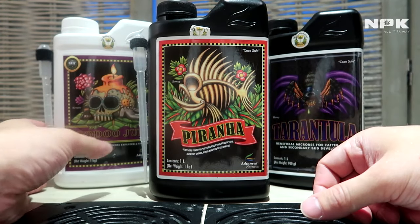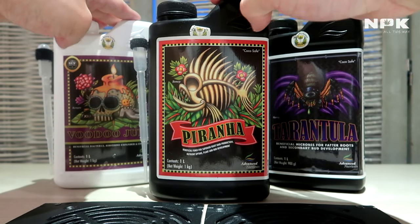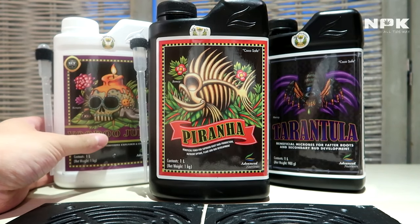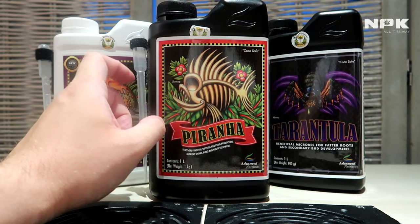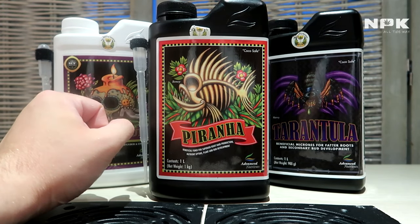They basically work together to make an ideal situation for the bacteria and fungi in your root zone. These two combined are perfectly fine — where Voodoo Juice delivers your microbes, Piranha delivers the fungi to work alongside them, again increasing your end results.